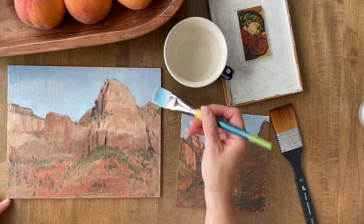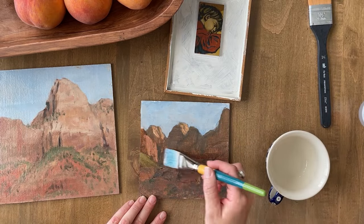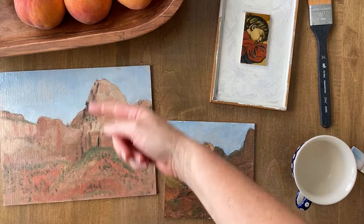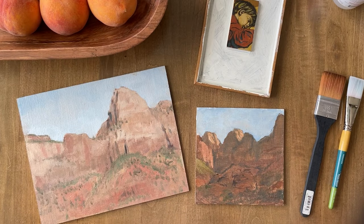You might be wondering why do I even need to varnish my painting? Well, one of the reasons is it will protect your painting and another is it brings out the colors, as you can see as I was going from top to bottom on each of these. This is the first time I've ever varnished a painting because I paint with acrylics a lot and my oil painting teacher just never went over that.